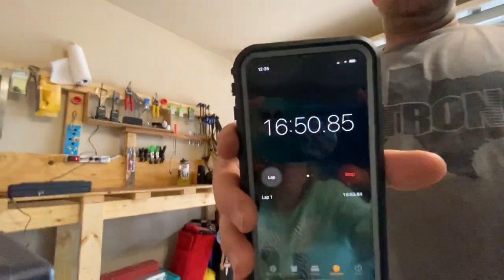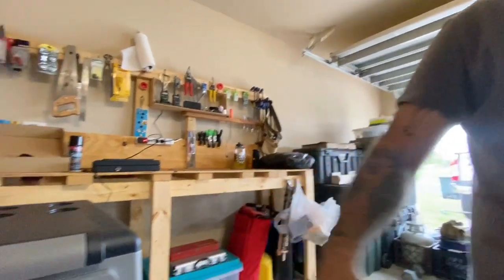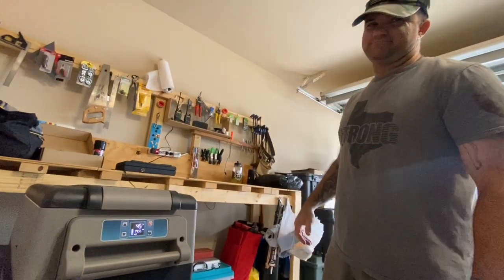It's been about 16-17 minutes and it's already down to 45 degrees inside.